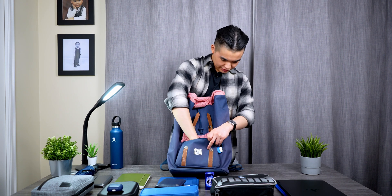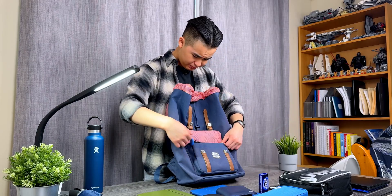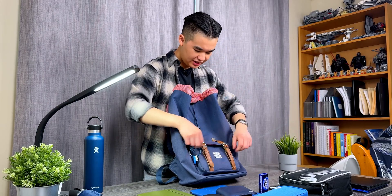The next things I have are my wallet, some breath mints, my keys with an AirTag attached, and some hand sanitizer. That's pretty much everything I carry with me every single day to campus as an electrical engineering student.